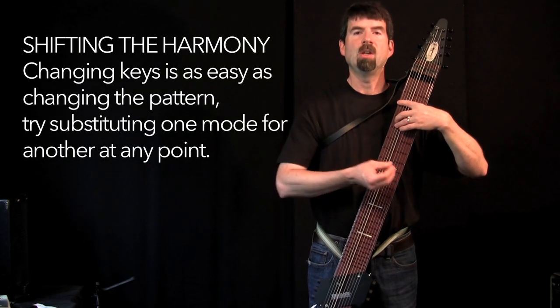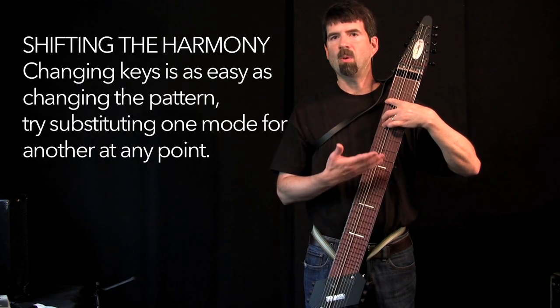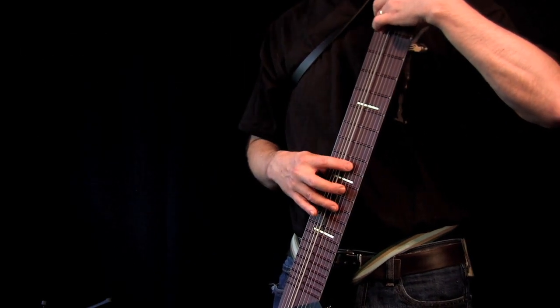Mostly what I like to do is to just set up a little drone in my left hand, and then play along with it in the right hand, and we're going to change the modes around for a nice little Middle Eastern kind of sound.